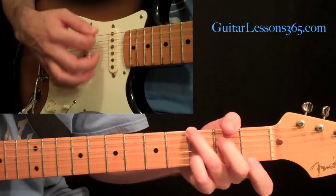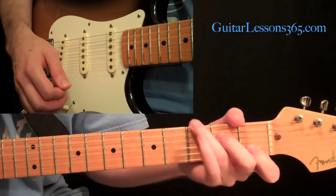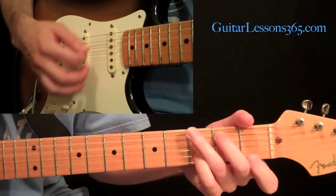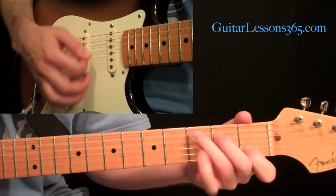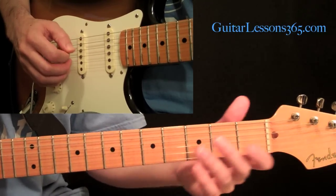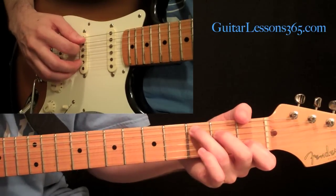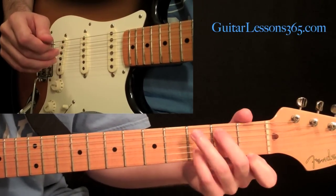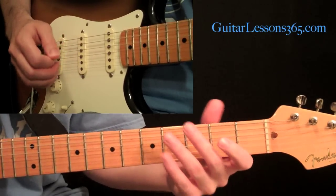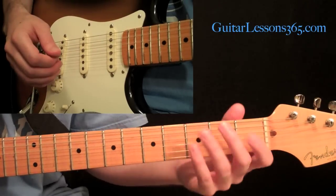Get used to that change. In these first six exercises, we're actually not going to use the sixth string, so you can just leave that out and just do the one through five strings. This is meant to have you pay attention to just your right hand — that's why we're just going through these chord shapes. We're going to take the same patterns across both of those chord shapes, and that'll be one exercise.